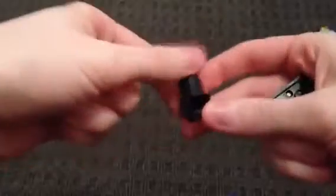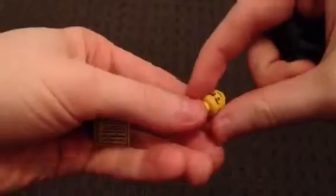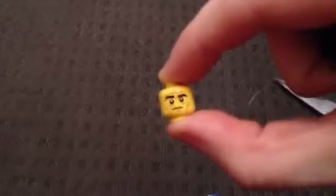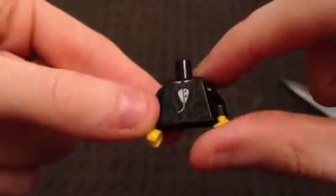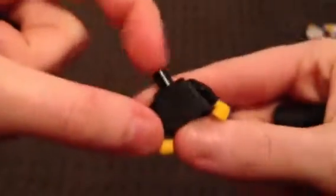We have the base, a hat with a beard — very cool — the little head, a statue, body with a vest, and a little pocket watch, bow tie, and the legs.